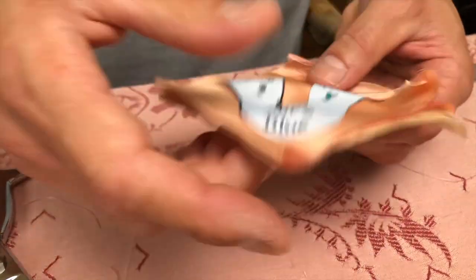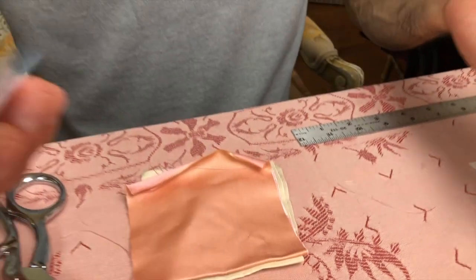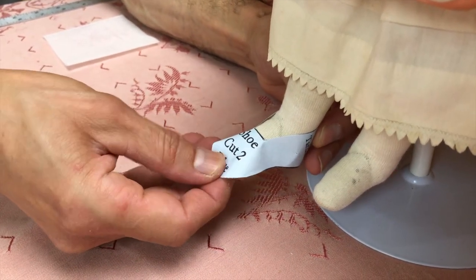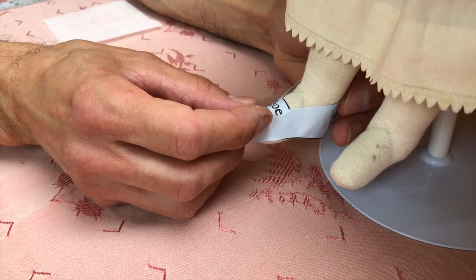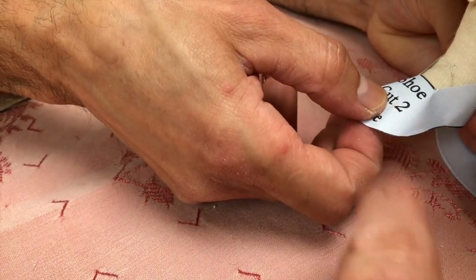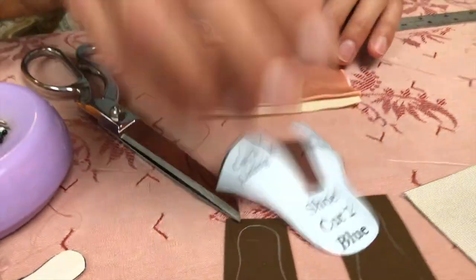I should explain something before I do this. I'm going to take this off because they have a different doll that they're going to be working on, so the foot sizes will change. What you do is grab this pattern, wrap it around the feet, and make sure that gives you plenty of room. I have about a quarter-inch excess on the front and about an eighth of an inch in the back.